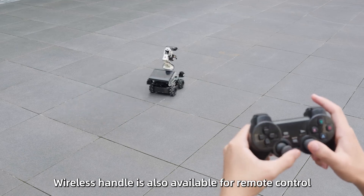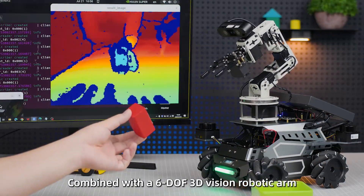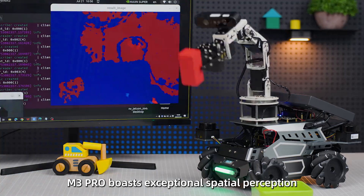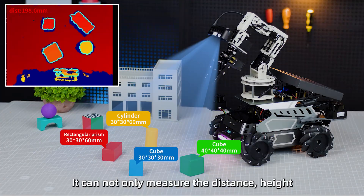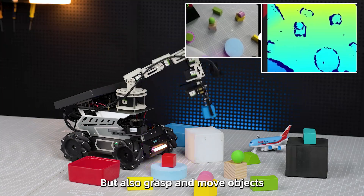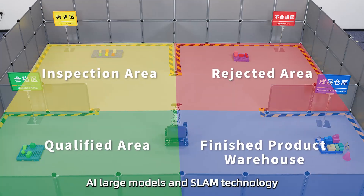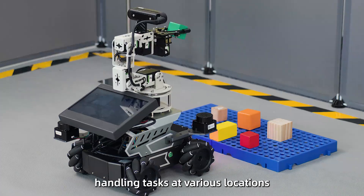A wireless handle is also available for remote control, providing a smoother control experience. Combined with a 6 DOF 3D vision robotic arm, the M3 Pro boasts exceptional spatial perception and manipulation capabilities — measuring distance, height, and volume of objects, and grasping and moving objects in three dimensions. Through deep collaboration with AI large models and SLAM technology, it can easily accomplish fixed-point handling tasks at various locations.